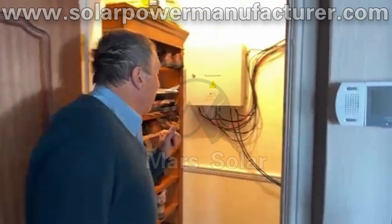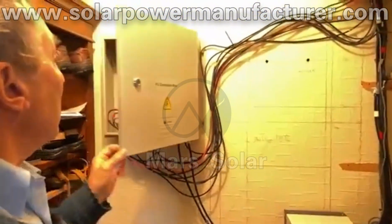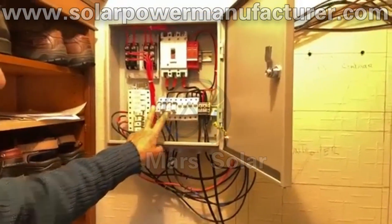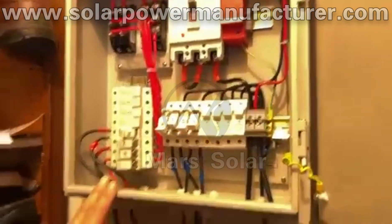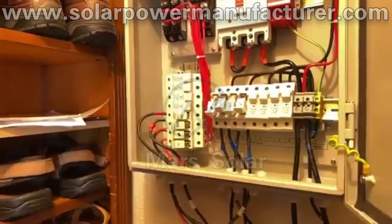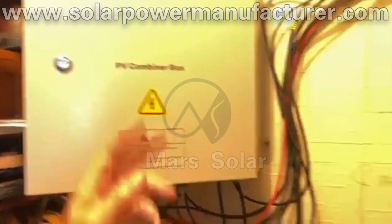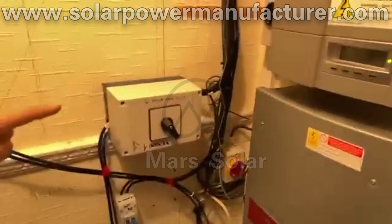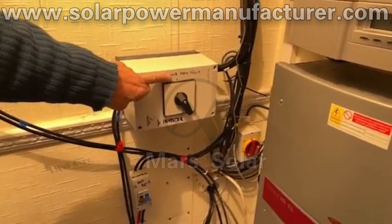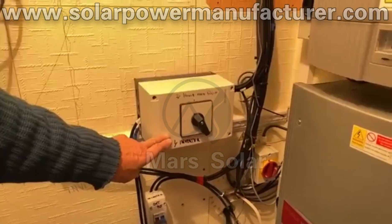If we go in here, we can see — I'll just explain bits and pieces on it. Here's the string combiner for the 15 strings. You see I've got them off at the moment because I'm turning it over in the other cabin. If you look down here, you'll see I have a master switch, which is actually on the house now.